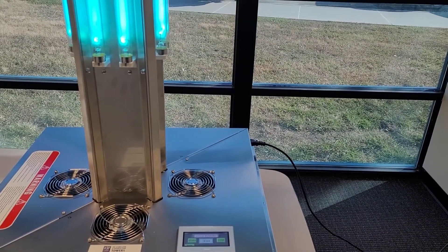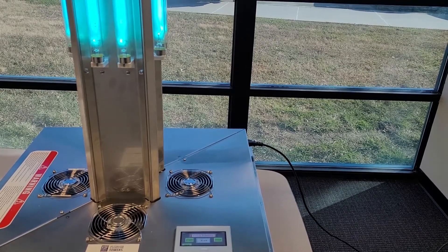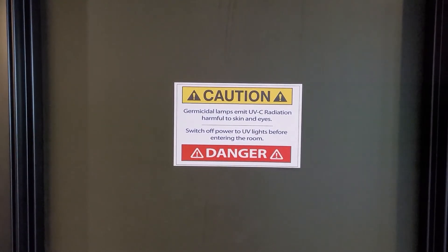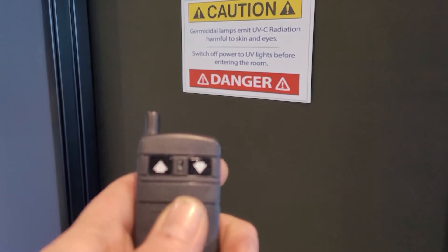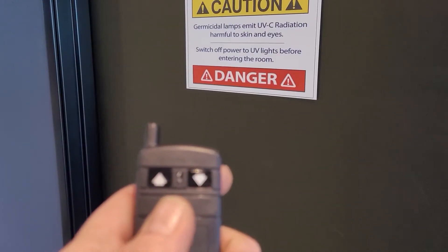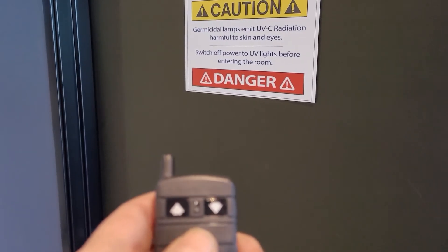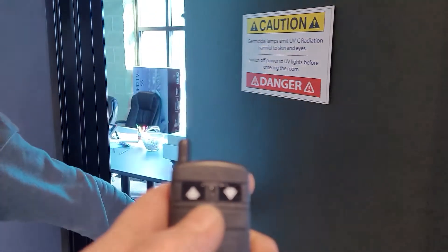Do not be in the room during the disinfection cycle to avoid UV-C exposure. Ensure the UV tower lights are off before re-entering the room. To enter the room before the cycle has completed or to ensure the UV tower lights are off, press the up arrow on the wireless remote. This will terminate the cycle and power off the unit.